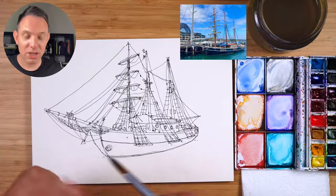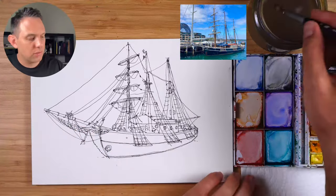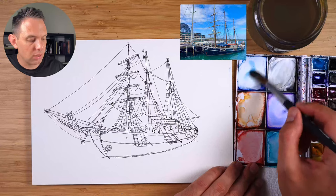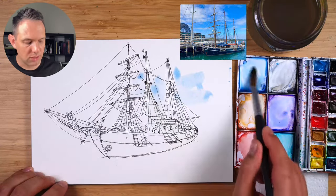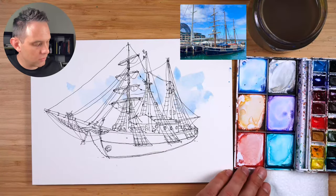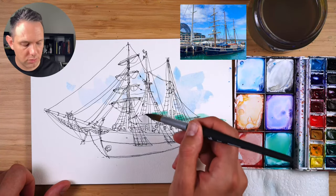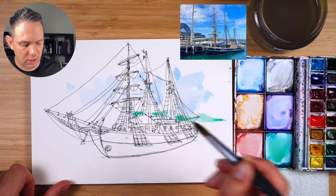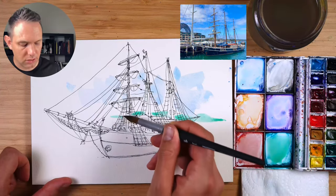I've got my round 12 brush, and we are going to add just a tiny bit of background. I've got cerulean blue — this is my light blue — just making sure you don't go too much onto the masts. Really simple. Then we have viridian green, and we're adding a coastline just above the cabin and around the masts. Make sure it's straight — it should come out the same height like that.